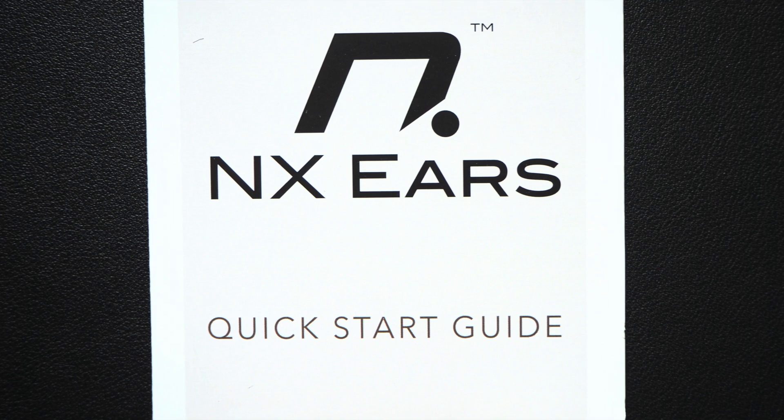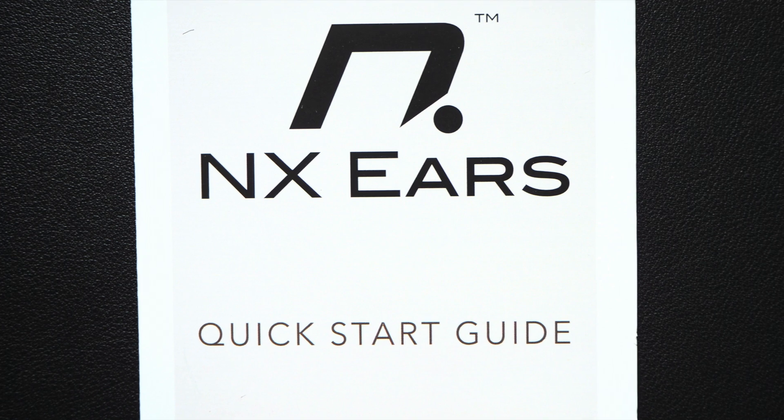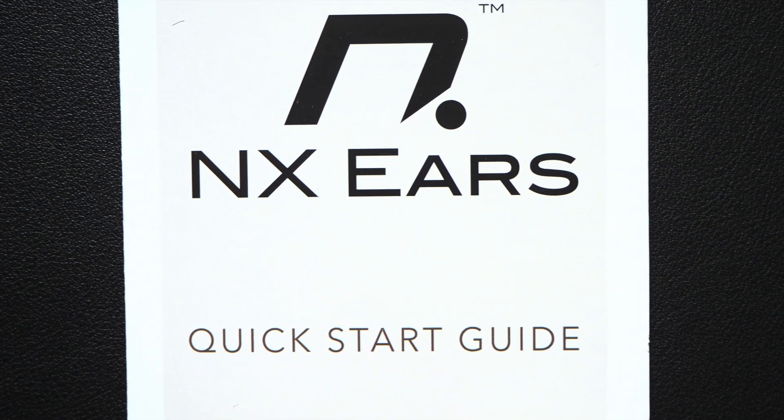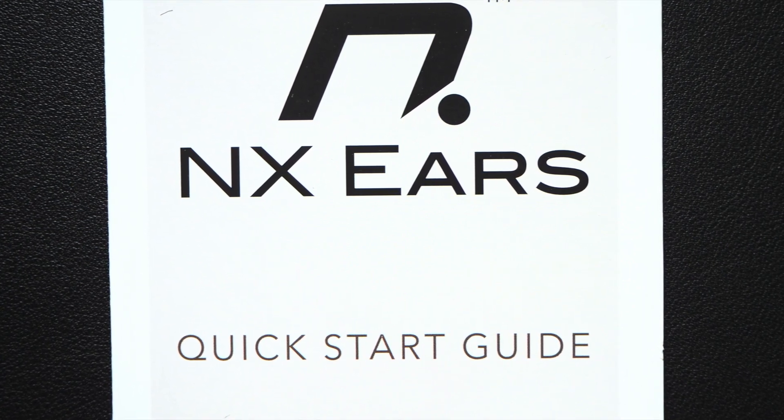There is also a quick start guide in the box. This will help those who are not so familiar with IEMs on how to attach and detach the MMCX cable — you can get some guidance from this quick start guide.